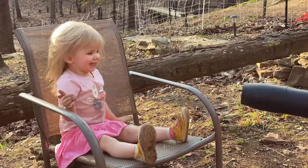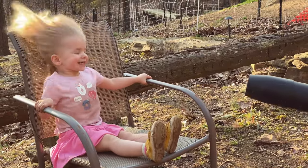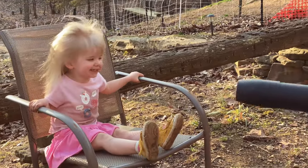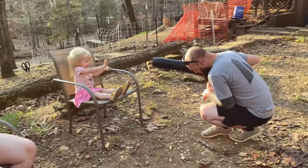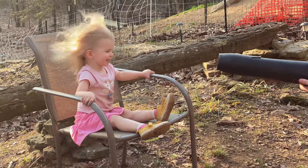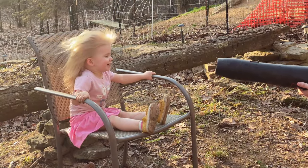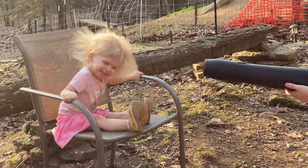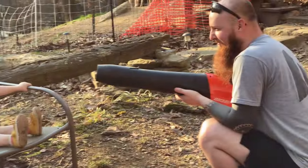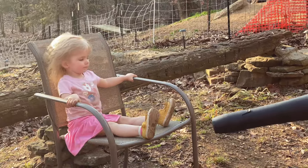"How are you going to show out? Oh my gosh!" "Mommy!" "Is that funny?"